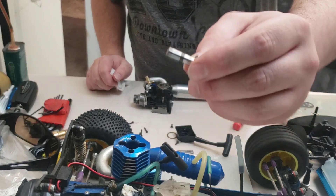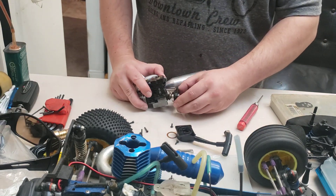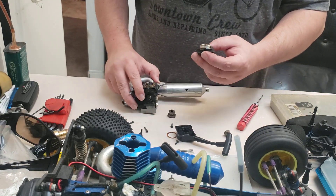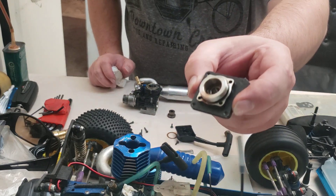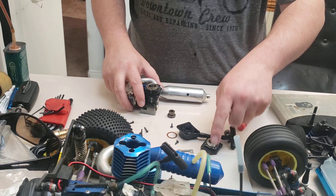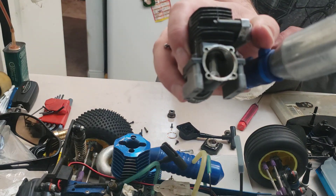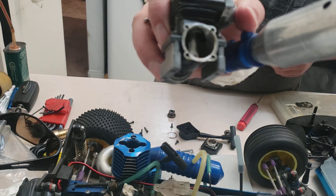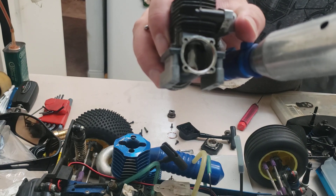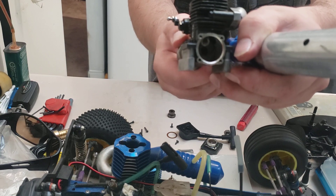Here's our starter shaft - as you can see it's kind of glazed up. We're going to remove the backplate. Oh, awful lot of fuel in the back there. There's our backplate - inspect the o-ring here, make sure it's not damaged because if it is you'll have a big air leak. Okay, there's the inside of the motor in the back. There's an awful lot of oil and fuel in there, but everything feels nice and smooth.